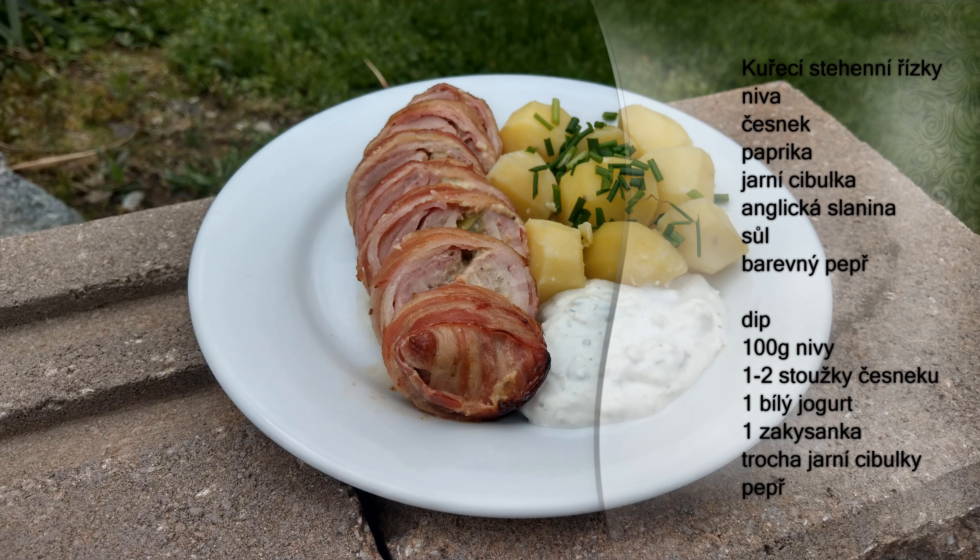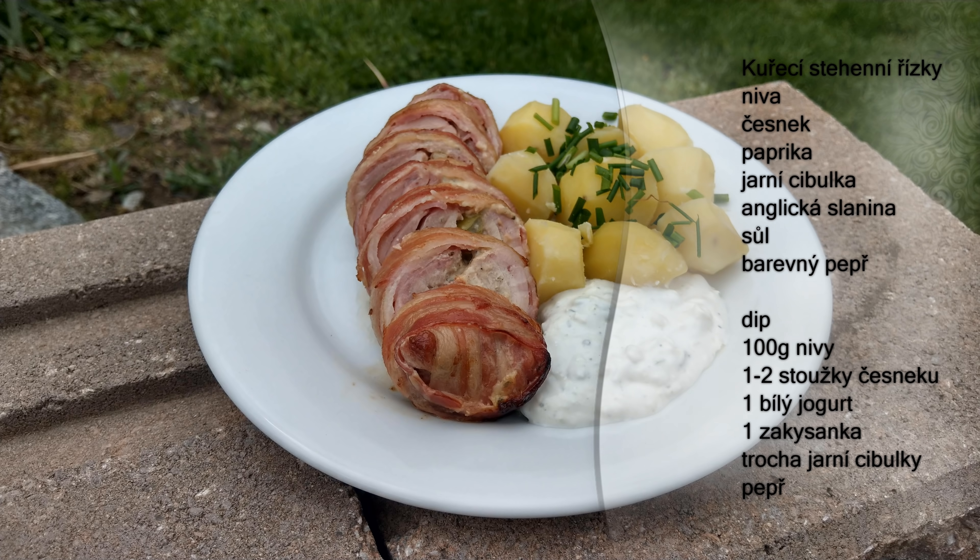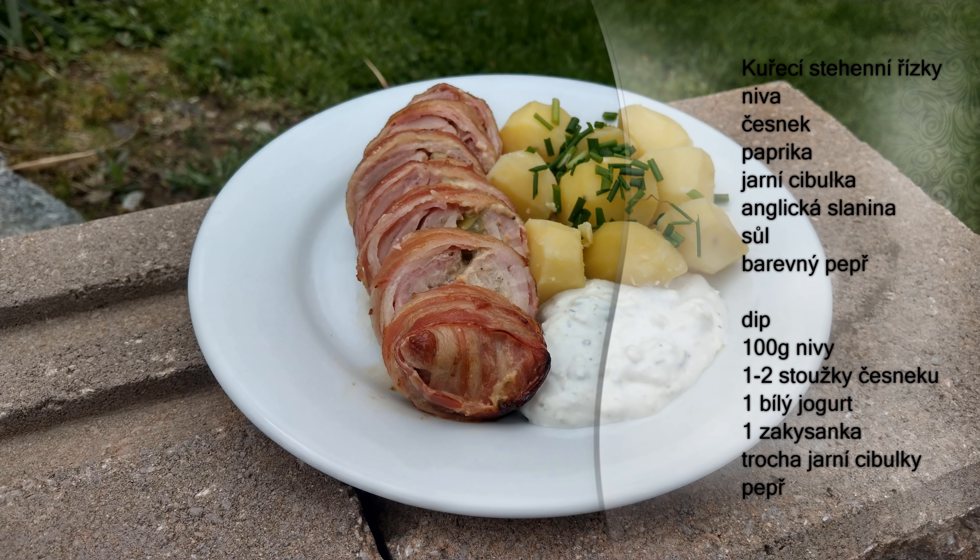Dnešní díl je u konce. Viděli jste zase něco nového. Závitky jsou sice trošku komplikované na výrobu, ale když si s tím vyhrajete, tak ten výsledek za to stojí. K tomu jsme si udělali nivovo-česnekový dip, který je taky úplně skvělý a hodí se ke všemu. Tak zkoušejte, píšte do komentářů, jak se vám to líbí, případně jak vám to chutná. Mějte se a u příštího dílu zase ahoj.